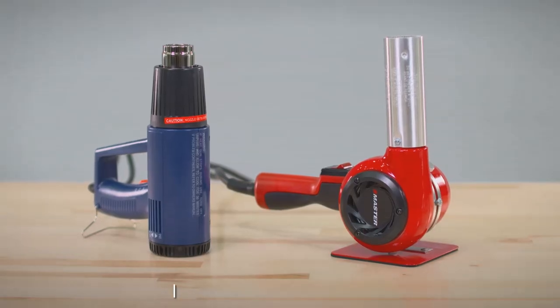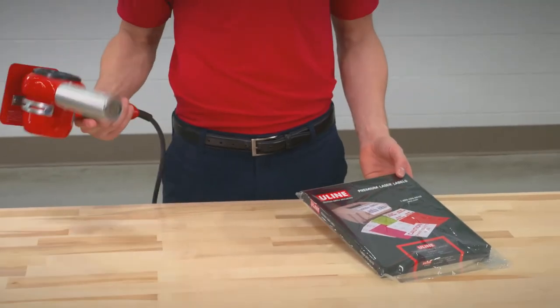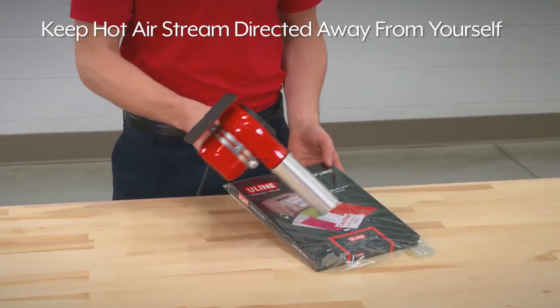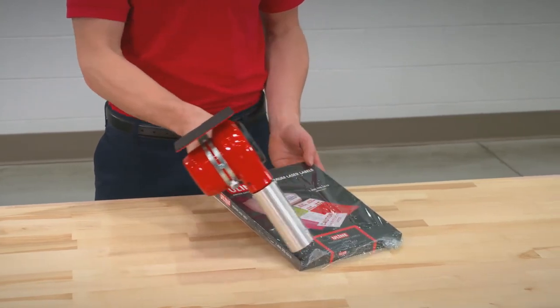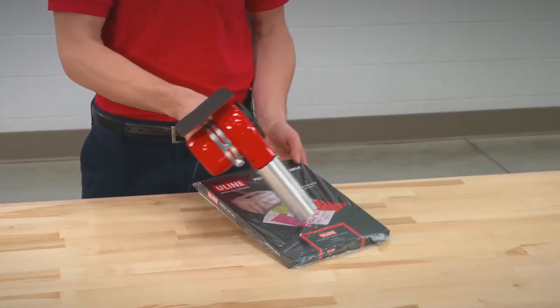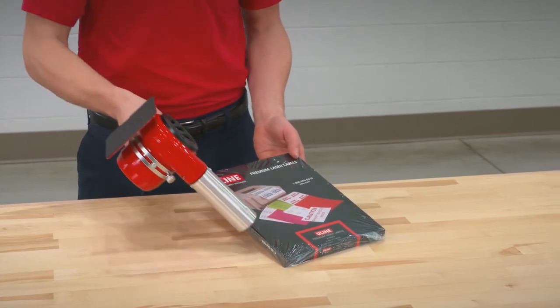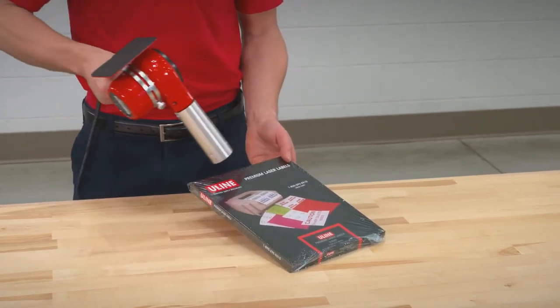Both heat guns are easy to set up and use. Making sure the hot air stream is directed away from your clothing, hands and at least one inch away from the product you are shrink wrapping, begin shrink wrapping, moving the gun up and down or side to side. You will see the shrink wrap begin to tighten up as you go.